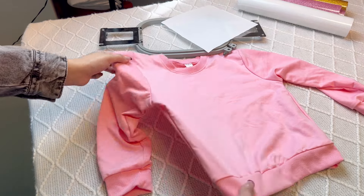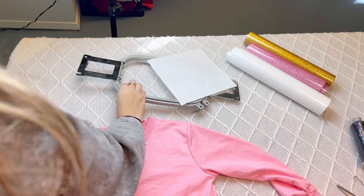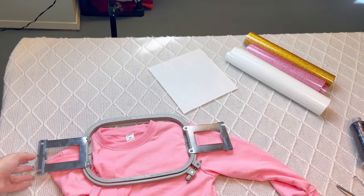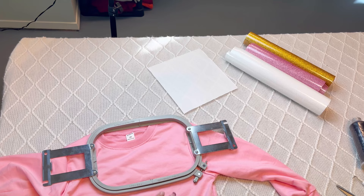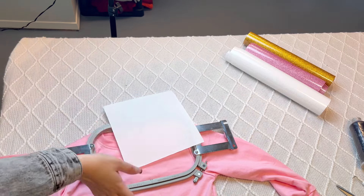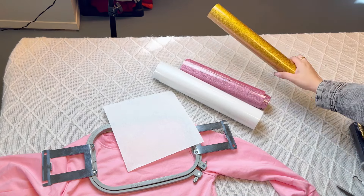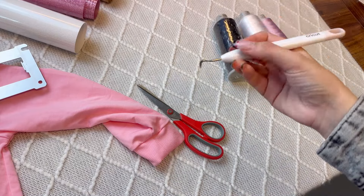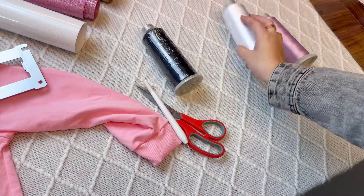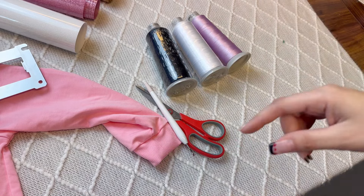For today's video you're going to need a sweatshirt, t-shirt, or whatever item you want to use. You'll need an embroidery hoop — I'm going to use this 5x7 hoop, which you can order from Amazon or your local embroidery store. You'll need a piece or two of stabilizer, some glitter in the colors you want, a pair of scissors, a little Cricut hook tool to peel off the glitter, and some embroidery thread. I can link the big spools down below, or you can get the small ones off Amazon.